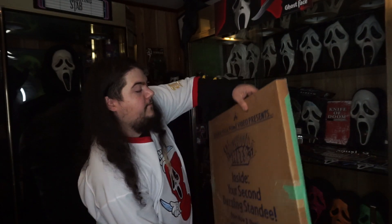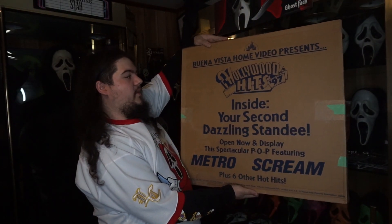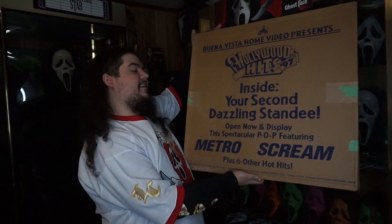Now we get to the final piece in today's video. The previous item from Paramount actually arrived about two to five minutes after this package. Wasn't expecting that and also completely forgot about this — this was something I was able to score on eBay. On the front we have 'Buena Vista Home Video Presents Hollywood Hits 97, inside your second dazzling standee.' Which is pretty funny because this is actually my second Scream standee in the collection as well. You know there's the one that we made and now this one.